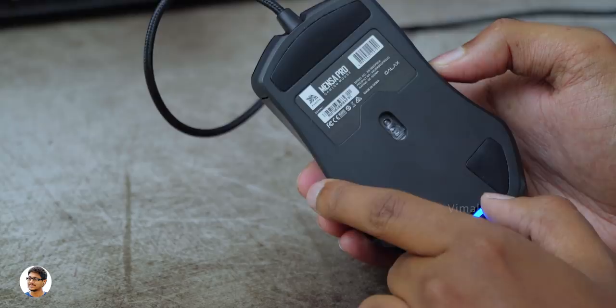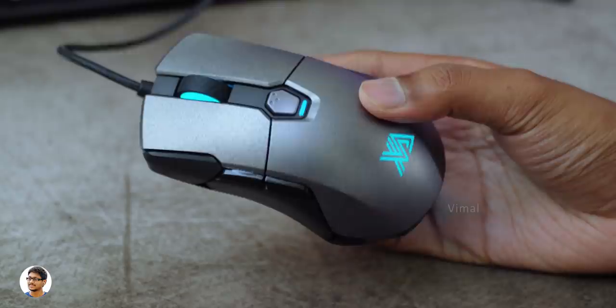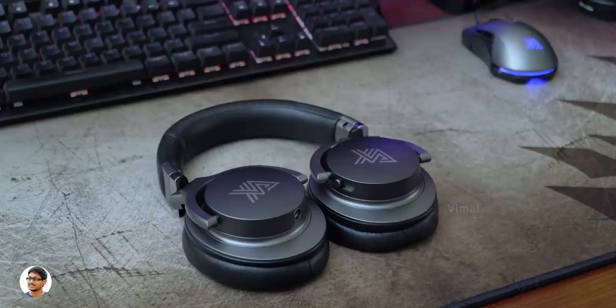This is how the bottom part looks like — you've got the model of the mouse here and here is its sensor, a very powerful gaming-grade optical sensor with up to 16,000 DPI support. Talking about the cable, it's got a 1.8 meter braided cable with a 24-carat gold plated USB at the end.